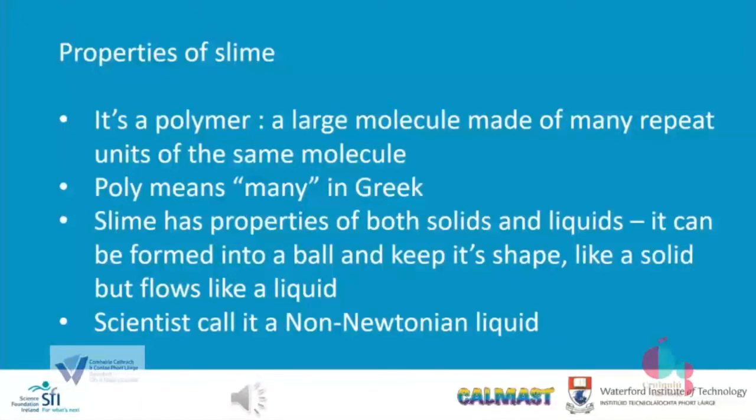You can do lots of experiments yourselves on slime. You can look at what would happen to the properties of the slime if you change the relative amounts of the PVA glue and the contact lens solution. Maybe you could measure how far apart you can pull the slime before it breaks. You could look at what happens if you pull the slime away slowly or fast. If you put glitter into the slime, does that affect how the slime will move or the strength of the slime? You could let your slime flow from a height and measure the time it takes to reach the bottom. There are so many things you can experiment with slime.